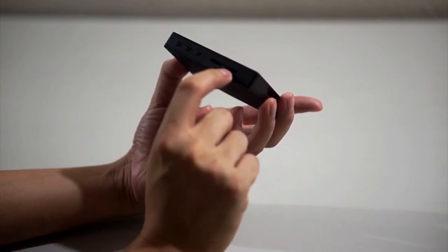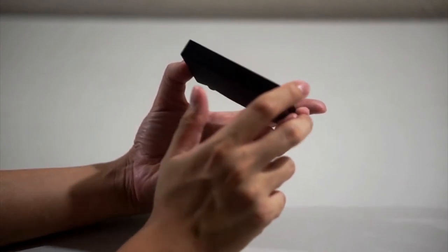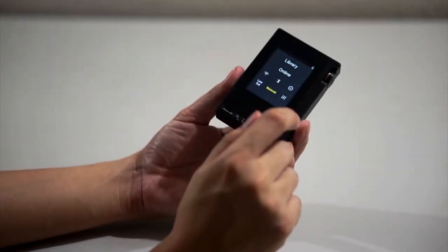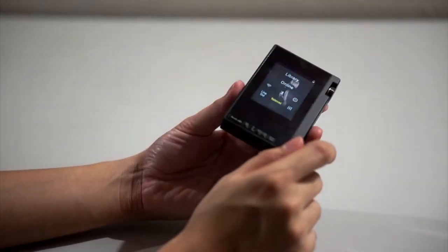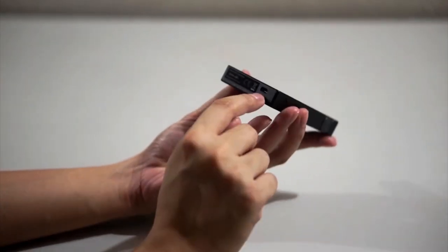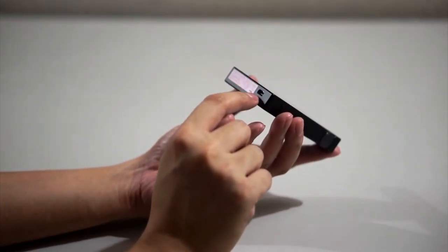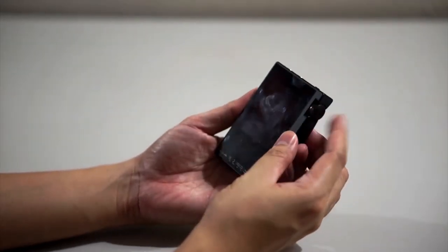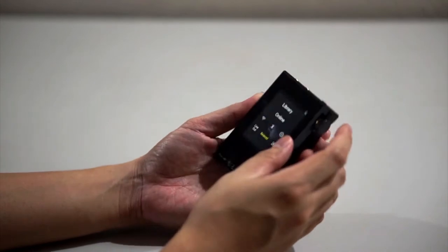Having two micro SD slots means you can expand storage up to 512 gigabytes, which you'll definitely need since the player only comes with 16 gigabytes of onboard storage — which is pretty disappointing. There's also a micro USB port for charging.